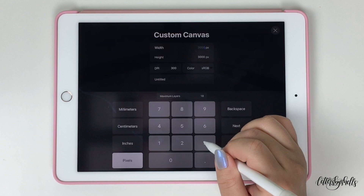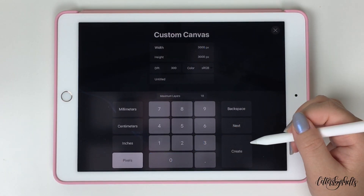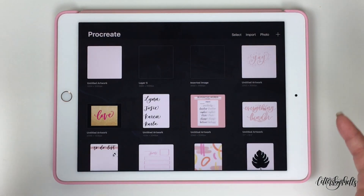Because if I were to create a stamp using a different width and height, what could potentially happen is that once the stamp is created, it gets a little bit stretched out or loses its shape — it's just not exactly how I created and designed it. So I want to make sure everything stays the same. For this example, I'm just gonna keep it at 3000 by 3000, and just tap on Create afterwards.